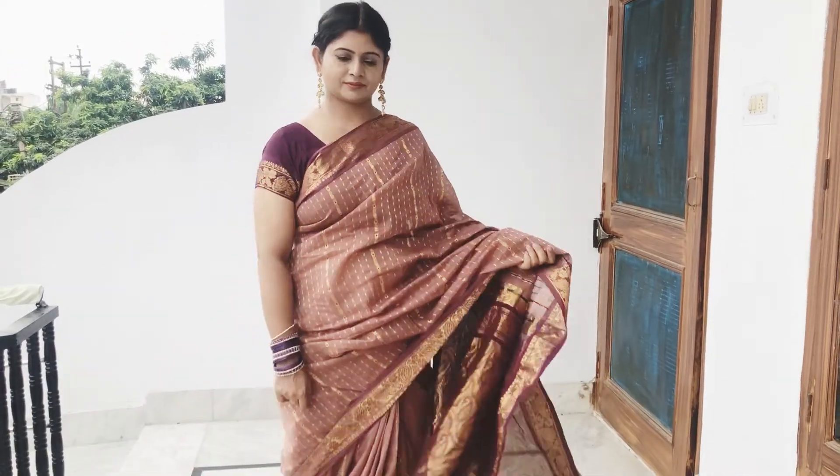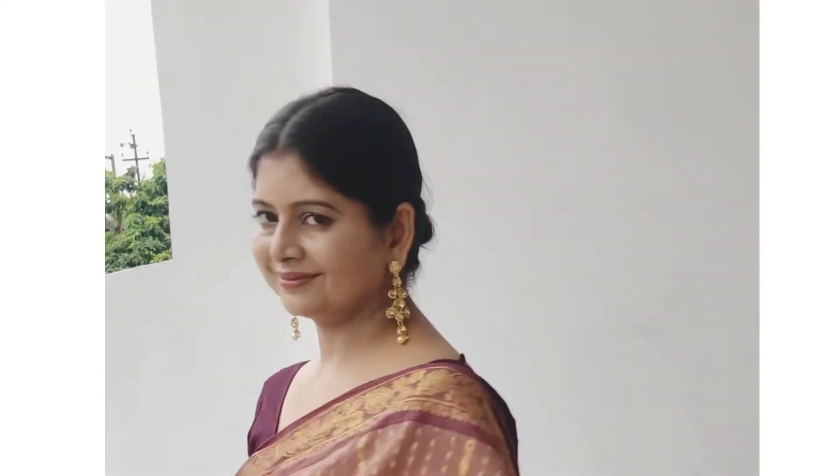I have made a festive look for this occasion and told you how you can achieve this look and how to do your makeup during a festival. You can create this look in the festive season and comment to tell me how you felt about it. If you liked this video, please like, subscribe, and share it with your friends. I will see you soon. Bye bye!